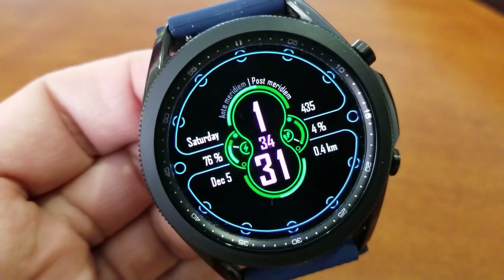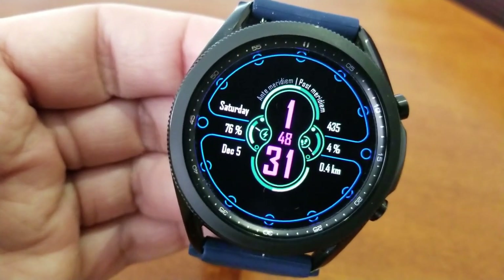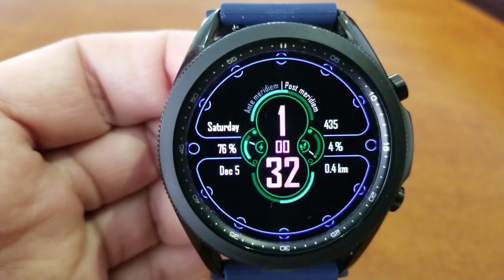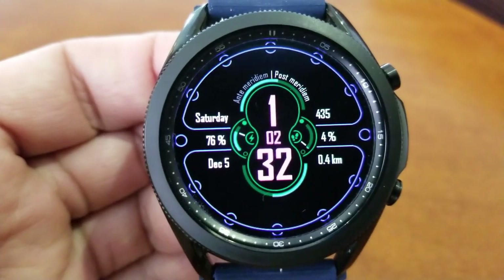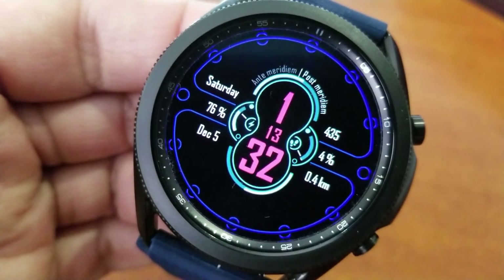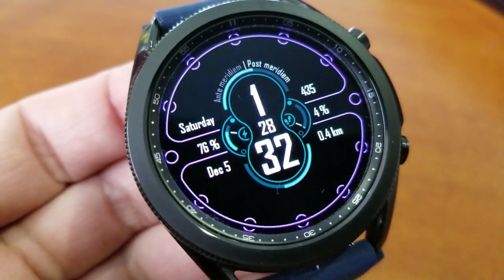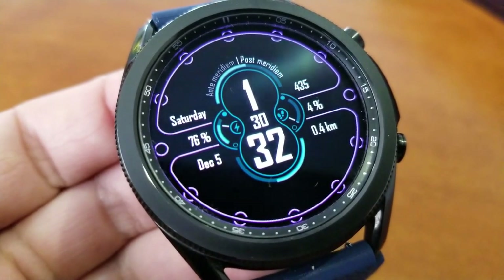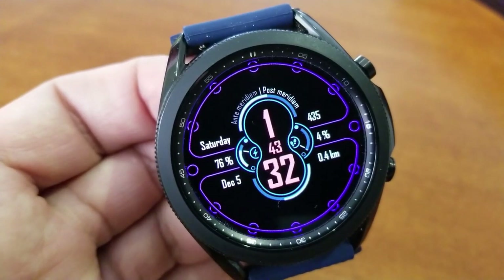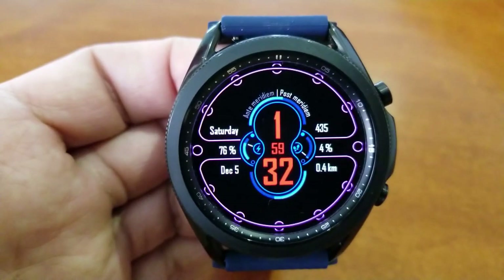You get three different areas where you can change the themes, including the two gauges I just mentioned. You can change the colors of your time digits in the center, as well as the ring and markers around the bezel. Because you have that all-black background, these lines really pop off the screen depending on the color combination and light intensity you choose, with options for either a brightened or darkened version.